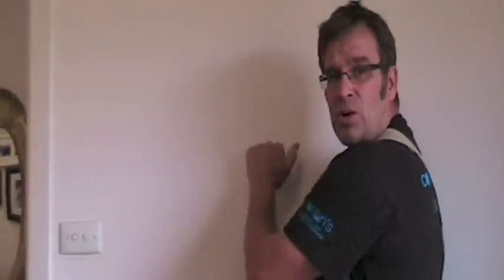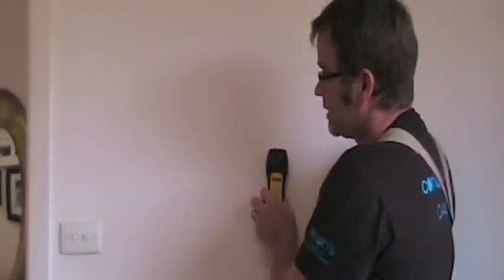Now, there's a number of methods that you can use to find a stud. You can use the old knocking on a wall trick. You can fork out $50 plus to get a half decent stud finder. Or you can even remove a power point, because power points are attached to studs and they'll tell you where a stud is. Or you could do this.